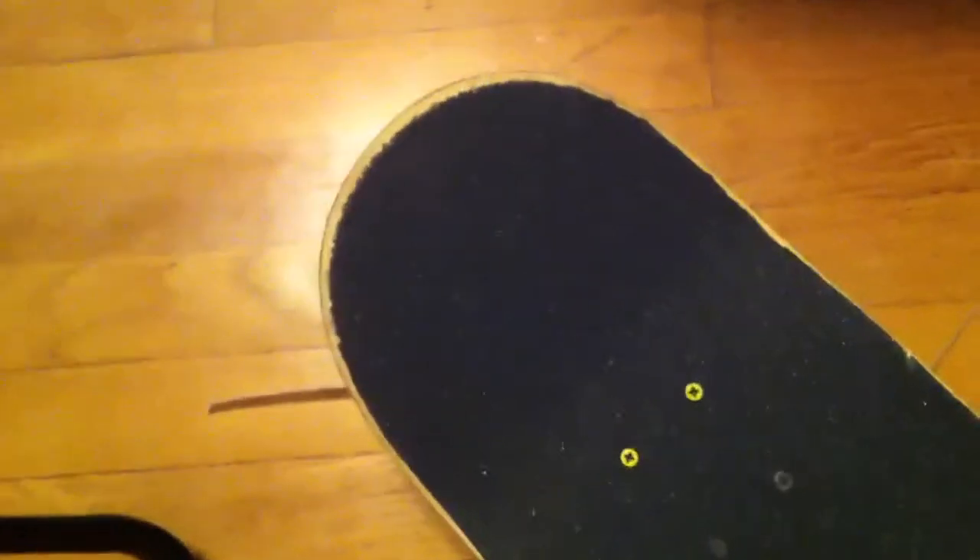Honestly you can stomp it forever. The tail and the nose are its only weakness — it takes a while to snap those, but it's still pretty tough. It's a little bit lighter than maple boards, and I really like it.